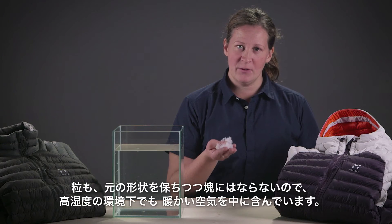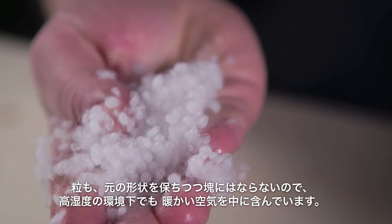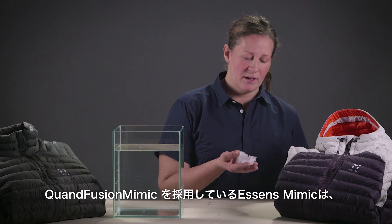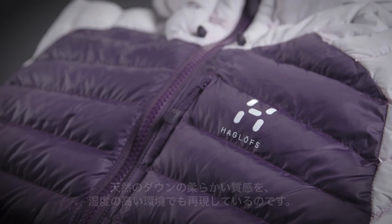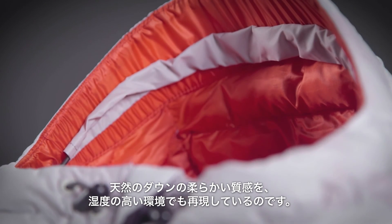It instantly regains its shape and the ability to trap air and keep you warm even in really wet conditions. Our Cordfusion Mimic material and our Essence Mimic jacket can therefore emulate or mimic the look, feel, and fluid motion of a natural down.